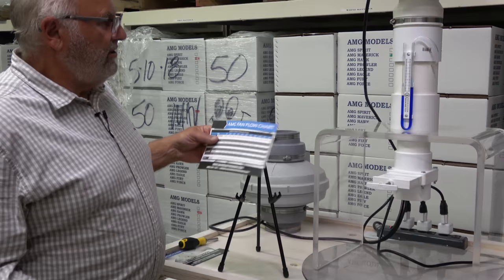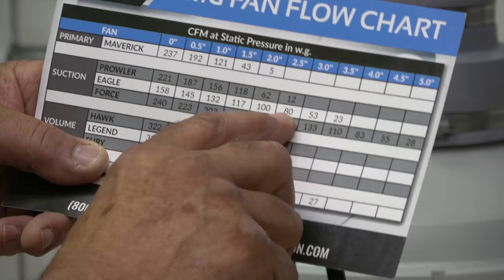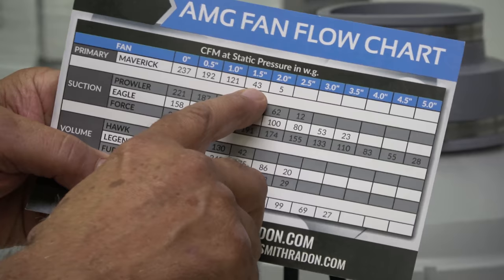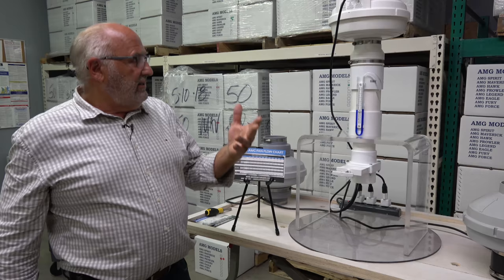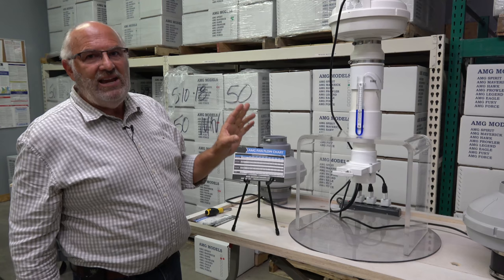Looking at the flow chart — the Eagle at two and a half inches — oh my gosh, it's 80 cubic feet of air per minute. We refer to that as air, but we know radon is a portion of that, along with other things. So 80 CFM opposed to the standard Maverick fan at 43 — you've come really close to doubling your volume. We all know how important volume is in curing radon in a home or any building. To go from 43 to 80 is huge. The Eagle high-suction fan is a much better choice in this situation than the standard fan.